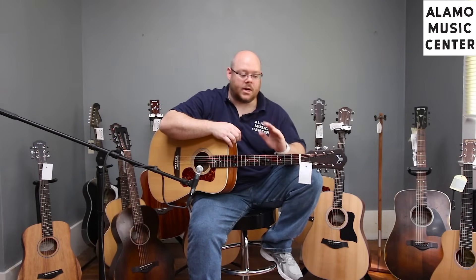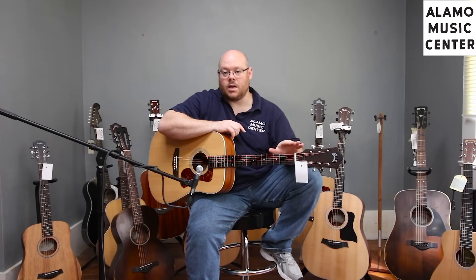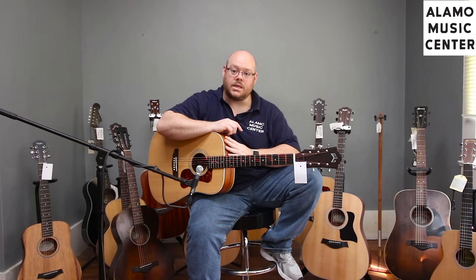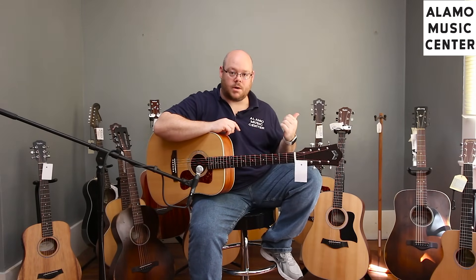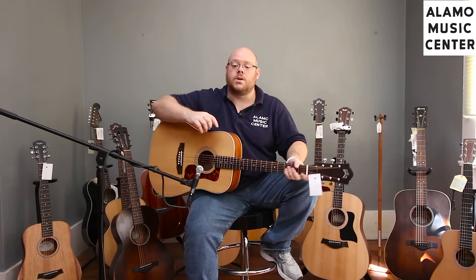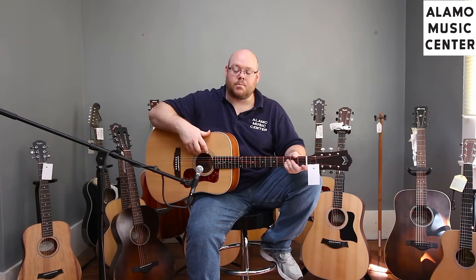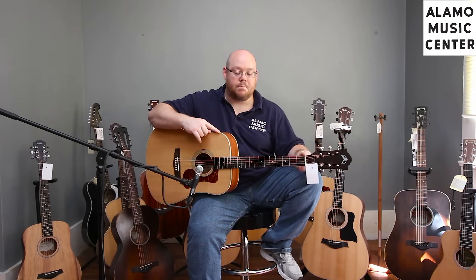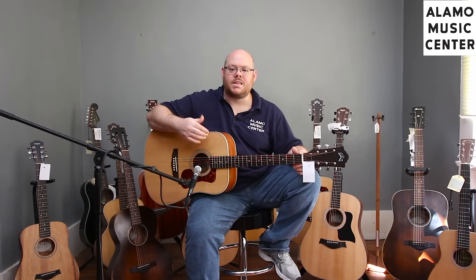Staying at the $399 price range is this new model from Guild, part of the Archback Series. This is actually two different guitars — the D240E dreadnought and the orchestra model behind me. They have the same features in different shapes: solid spruce top, laminate mahogany back and sides, mahogany neck, scallop bracing, rosewood bridge and fretboard, open-back tuners, inlaid Guild logo, beautiful cream binding, and a bone nut and saddle which really helps bring out the resonance. They've got a great vintage voice and come with a gig bag — a huge value for the money.